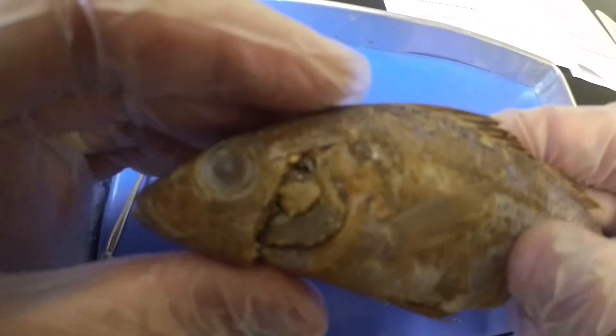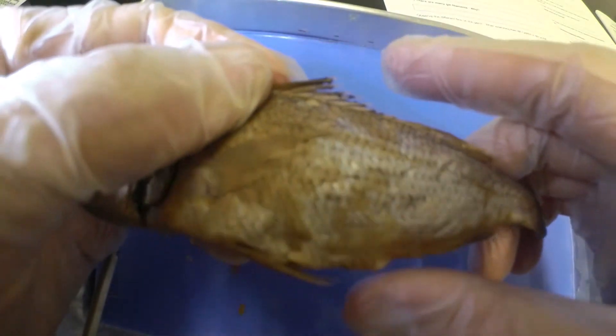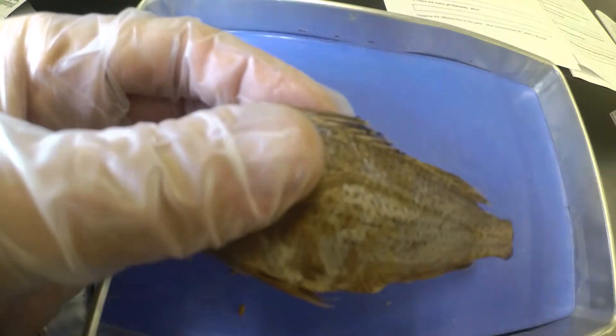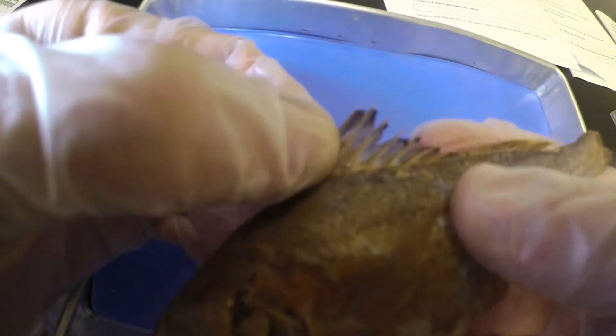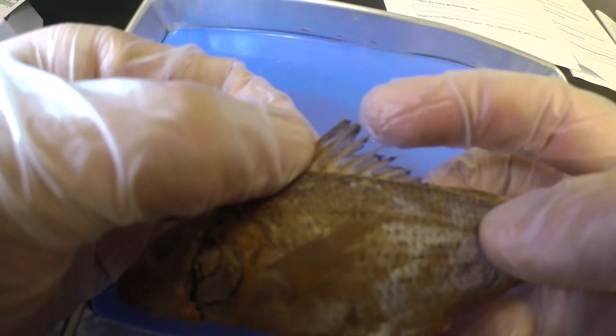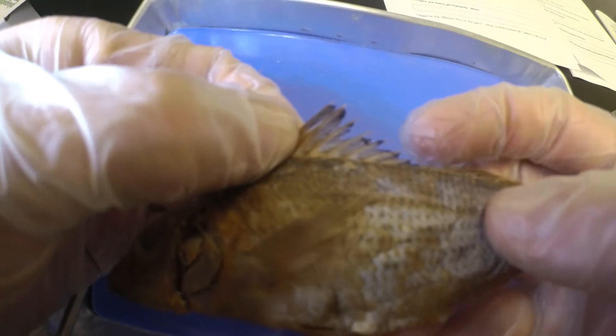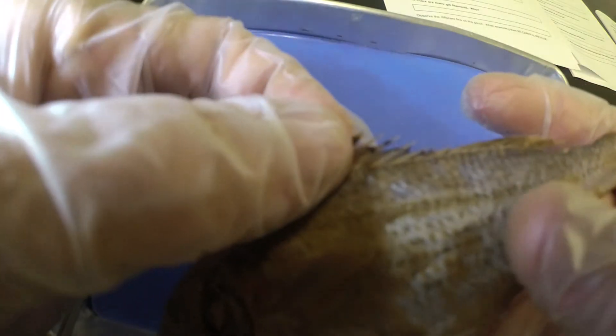What that's really useful for is if something's trying to eat the fish — if something is in front of it, it can see it coming and try to avoid it. If something's coming from the back to eat it, those spines are not going to feel good in the mouth. Next we want to count how many spines there are: one, two, three, four, five, six, seven, and eight on the anterior dorsal fin.